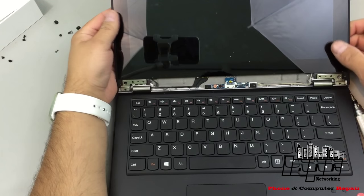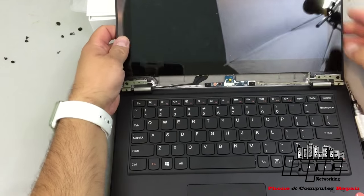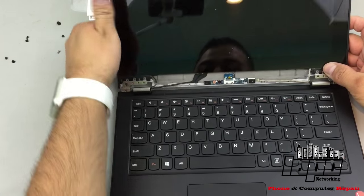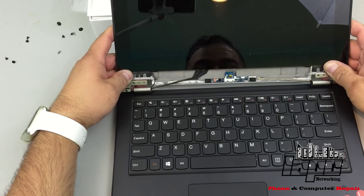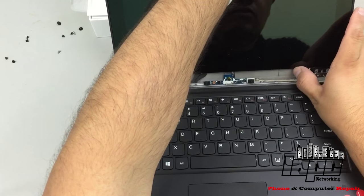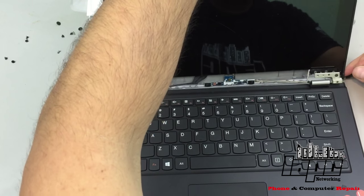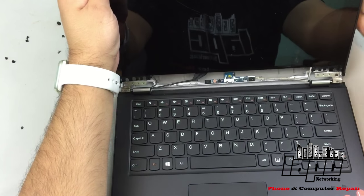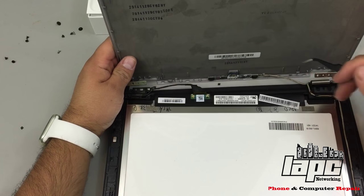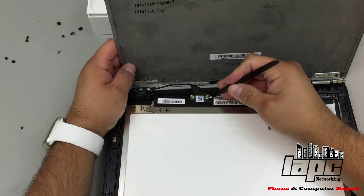Once it's separated, be careful - once you remove those last screws the screen will go down. Now what we're gonna have to do is push up a little bit because the screen has clips to release, and once we push up we'll be able to release it.